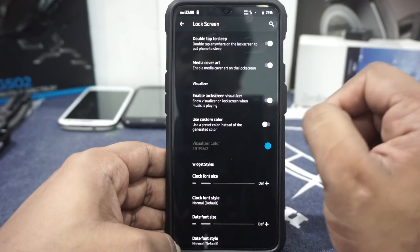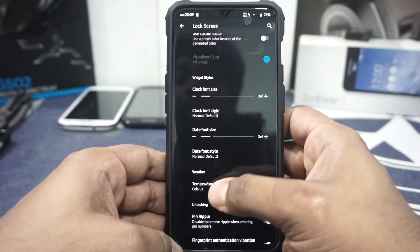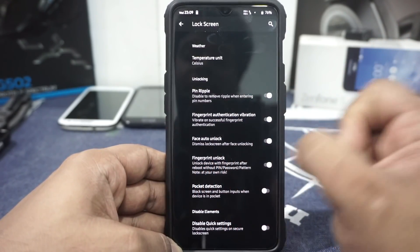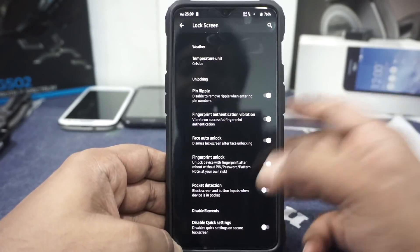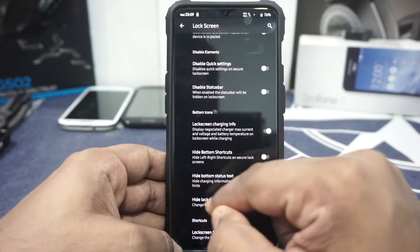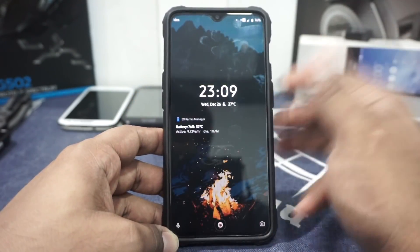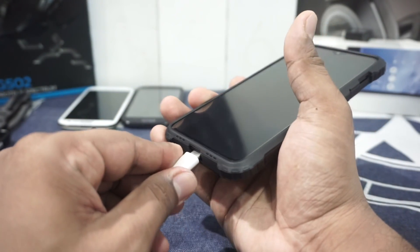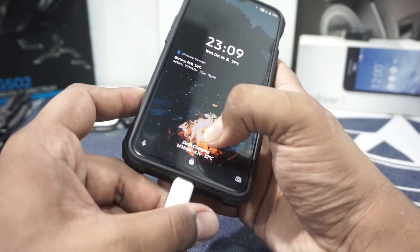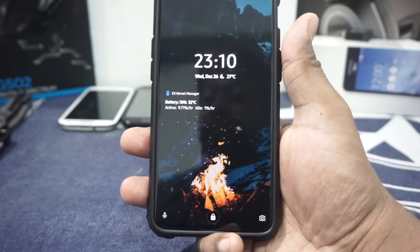Lock screen options include double tap to sleep, media cover art on the lock screen, and a visualizer you can customize. Widget sizes can be customized for the clock and date font. Face auto unlock can be enabled from here. Pocket detection can be enabled or disabled. Lock screen charging info can be enabled or disabled. Lock screen shortcut and hide lock screen icon can also be enabled. One thing I really like is that it supports dash charging — it shows the dash icon animated with the milliamp per hour. No other custom ROM has that right now.